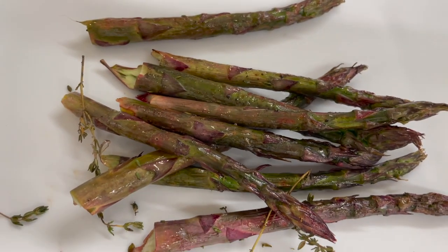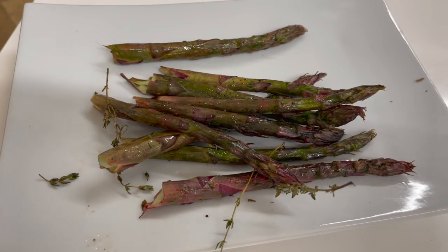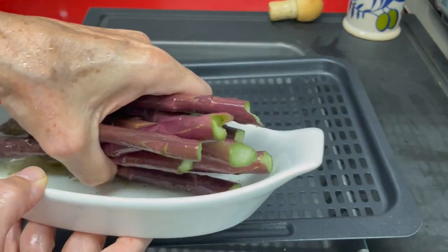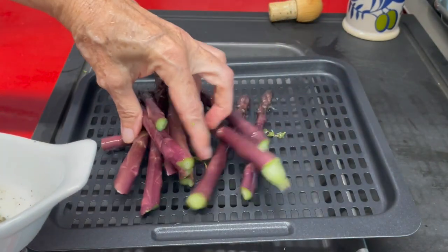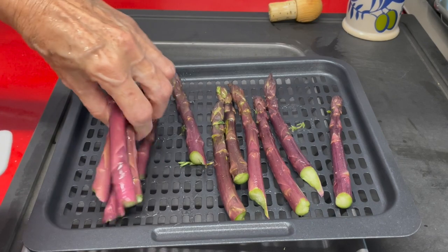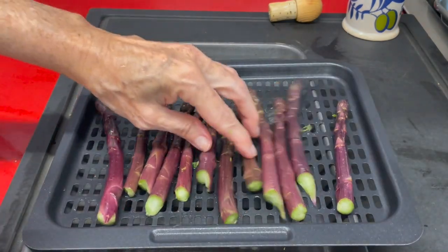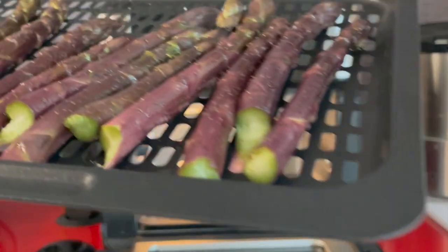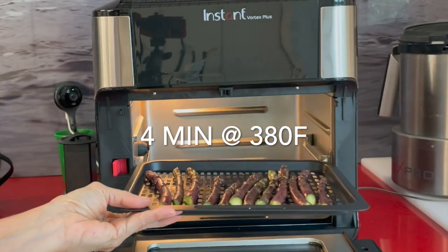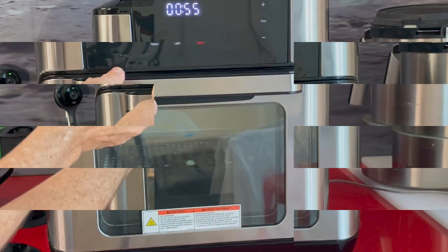Check it out — beautiful, perfect. Serve them with some extra limes so they can drizzle lime juice on top. Now we're going to place these on the air fryer pan. Just make sure they're not one on top of the other, and that's it. Put them in your air fryer at 380 degrees for four minutes, and voilà — beautiful asparagus.